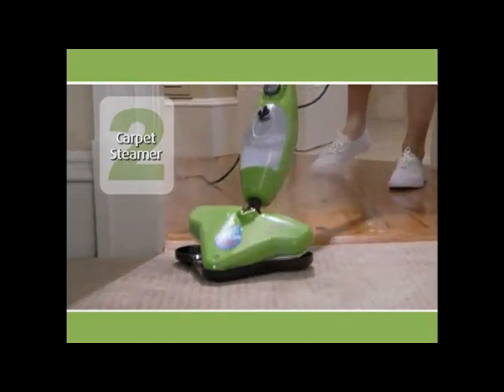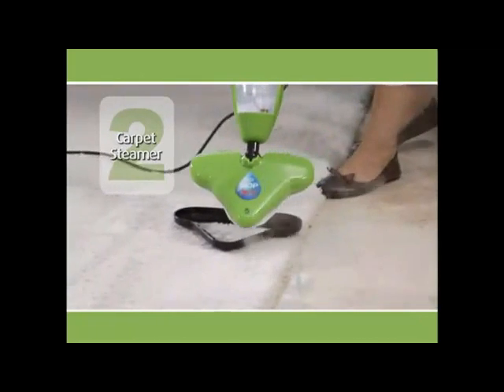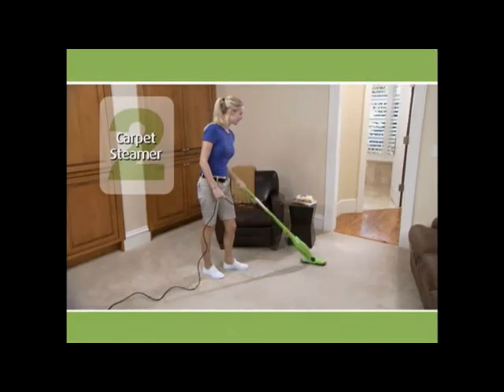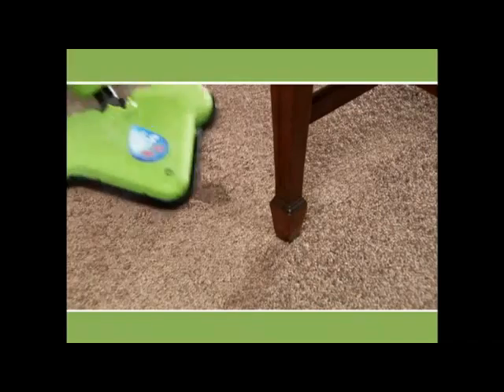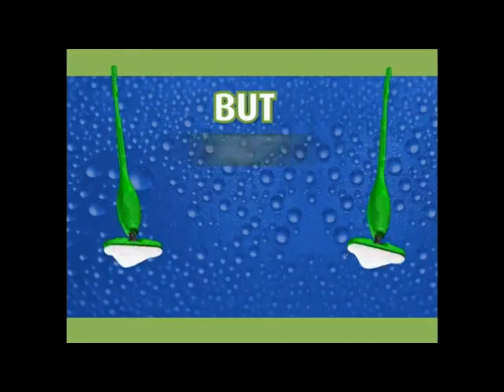You'll also receive the bonus carpet glider. In seconds, convert your X5 steam mop into a carpet steamer and cleaner. Watch as it effortlessly steams away stains and breathes life back into old carpet.